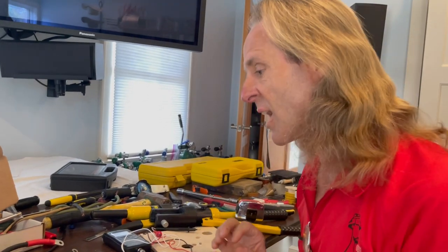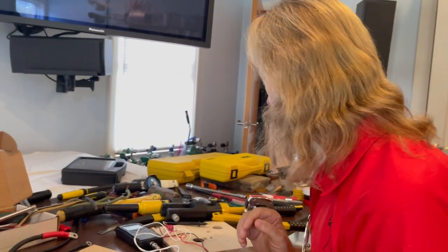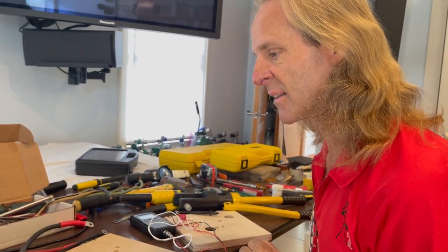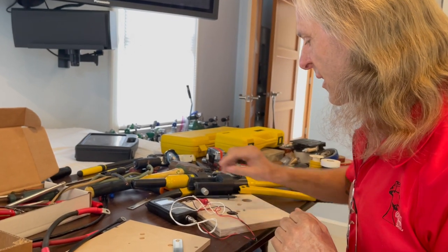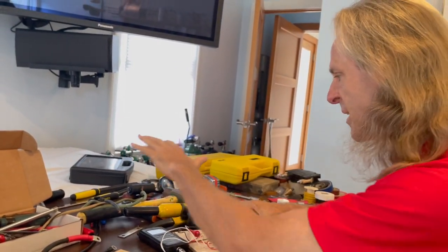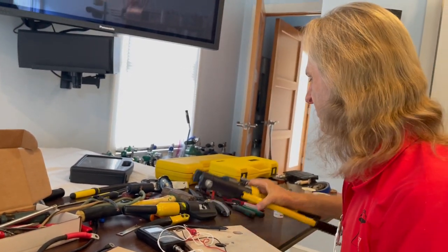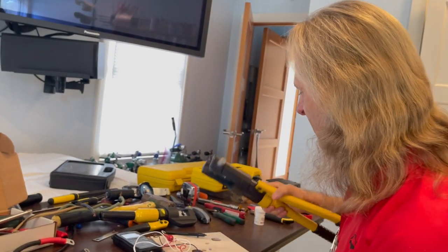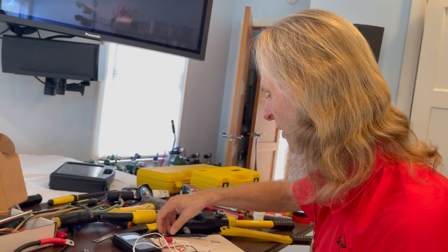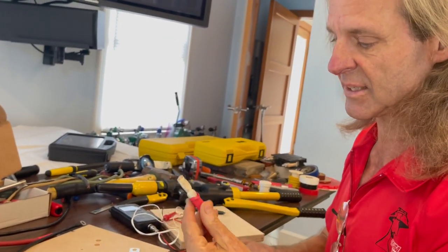There are a lot of connections we're going to be making, and I decided that today we'll just talk about that. We have the right tools here — it looks like a mess, but we have the right tools to make good connections. That is a 16-ton hydraulic crimper. This is a 10-ton hydraulic crimper. And they're used to make these connections.